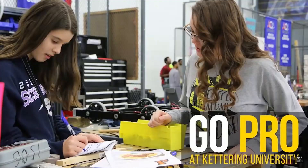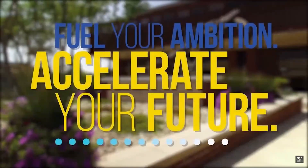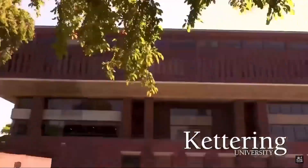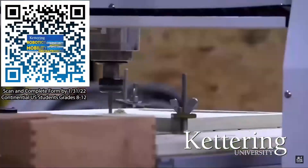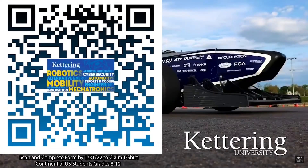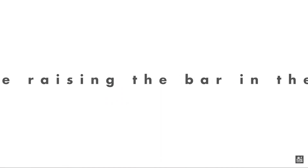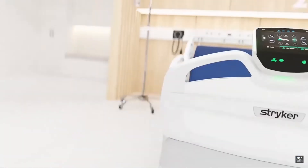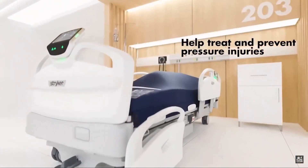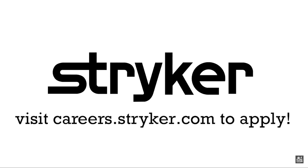Thanks to Kettering University for their support of this video. Over one-third of Kettering's current students are former robotics team members. Go pro at Kettering University and get a free t-shirt — students in grades 8 through 12 located in the continental U.S. can scan the QR code and complete the form by January 31st, 2022 to receive more information. Thanks to Stryker Careers for their support. First alumni and mentors are making Stryker a top priority for their internships and careers, because Stryker knows those in FIRST are the leaders and innovators of tomorrow. If you want to help make the world a better place by creating life-saving medical devices and technology, get started at careers.stryker.com.